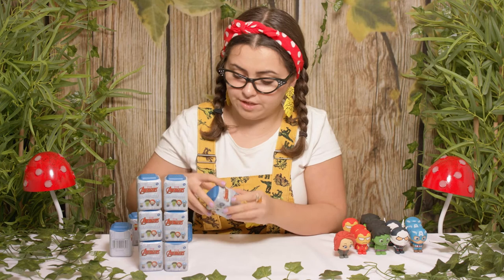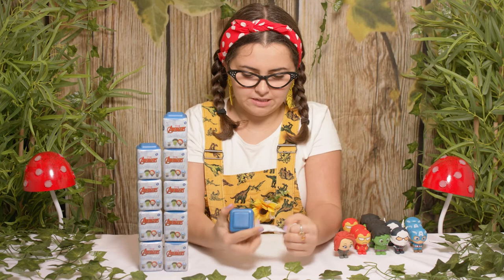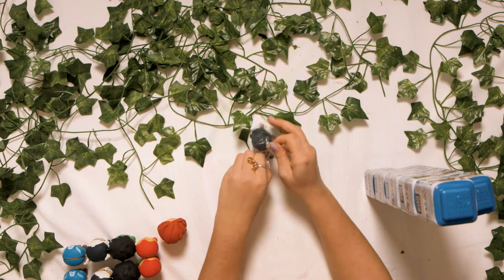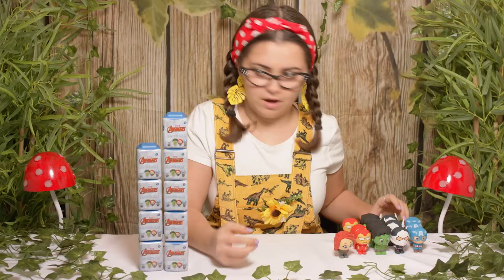We'll start off with this one here. I really hope it's gonna help me complete my collection. We have got another Ant Man! That's cool. Let's open it up. It's just in two simple parts which makes my life super easy. That was a bit harder to push together.